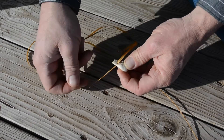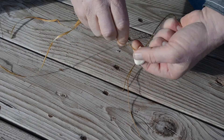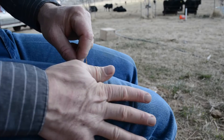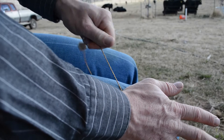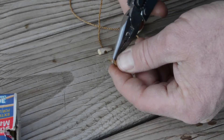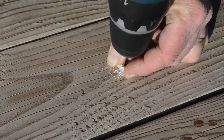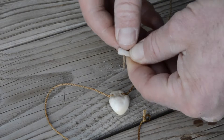Thread a piece of string through and tie it off, or if you wish, twist it into a piece of cordage. Tie one end of your cordage off in a bowline loop, and in the other end, thread it through a hole drilled in your one-eighth inch antler tine tip.